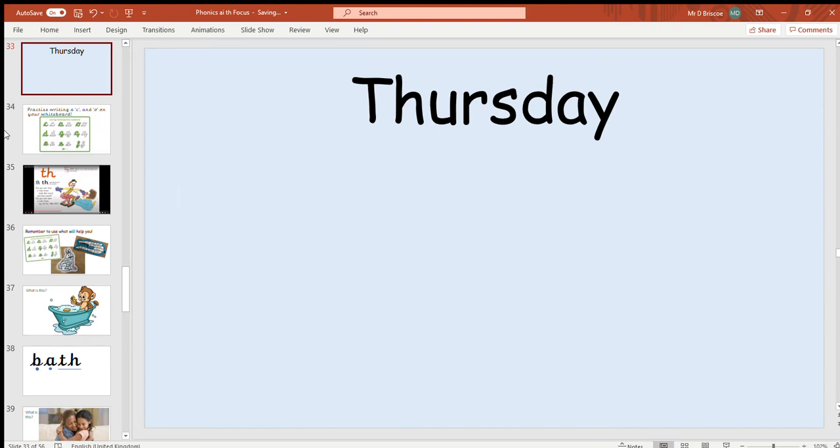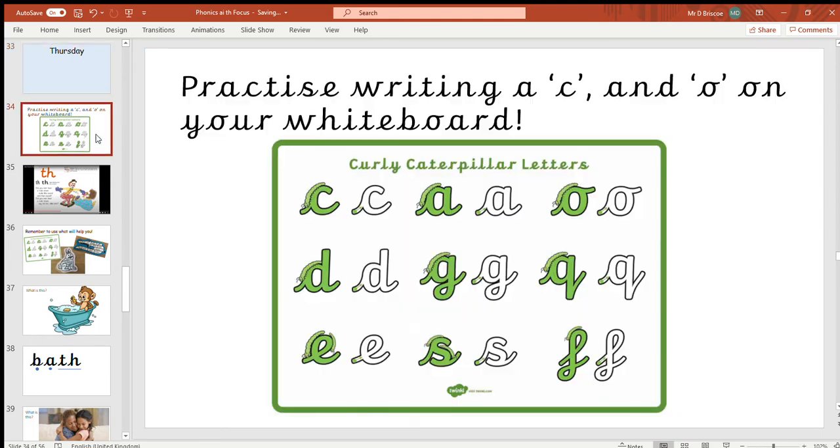Hi ladybirds, time for another fun phonics session today! Your first challenge today — you will need your whiteboard and pen, or if you haven't got a whiteboard at home, you're allowed to use paper or your little notebook, that's absolutely fine. Your first challenge today is to see if you can practice writing a couple of our letters from the curly caterpillar letter family.